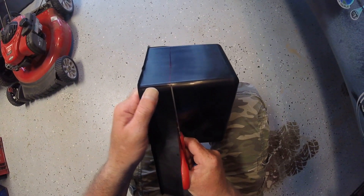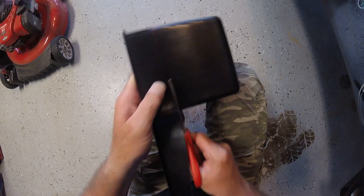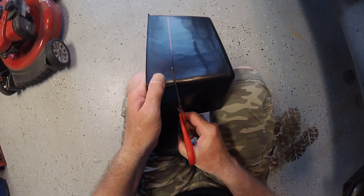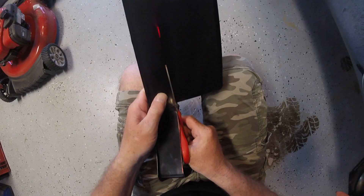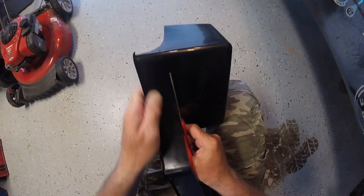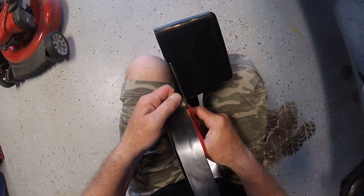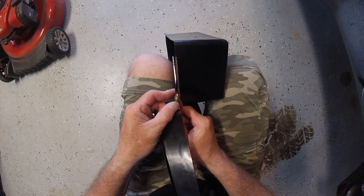I drew a line, now I'm just cutting it. Pretty simple. I'm going to cut it off. Don't mind my dog, he's annoying. Alright, that should take care of the width.